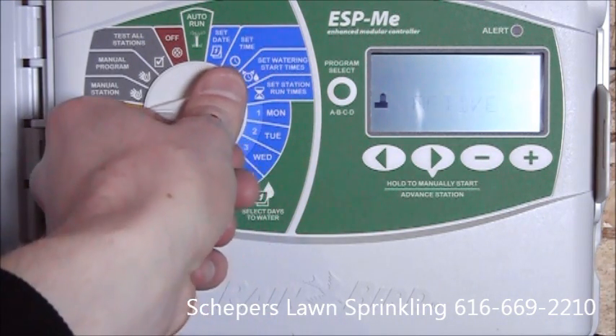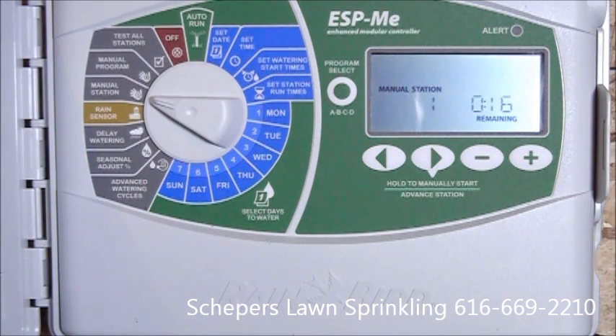The next feature is manual station. This is a way to water individual zones on this irrigation controller. We'll simply put the time on the zones that we want to water and advance through. Once we've hit the advance button, go back up to automatic, and the zone will start.